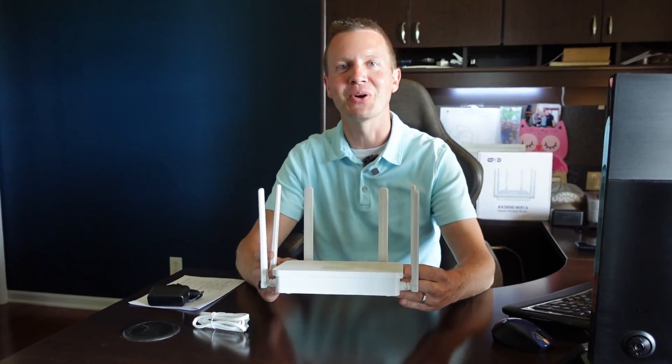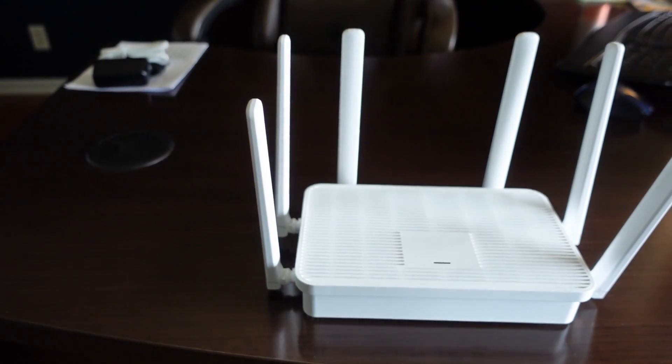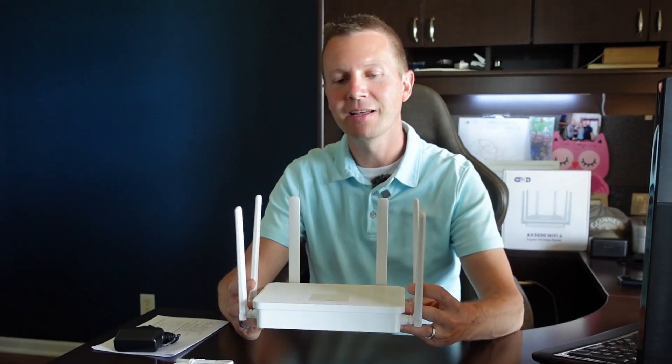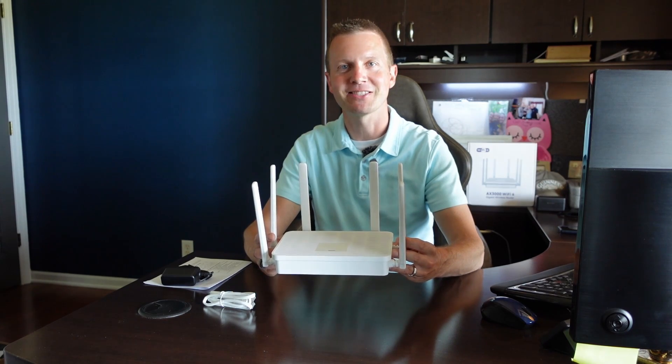Hello everyone and welcome to Dino Outdoors. In this video I'm going to introduce you to UV's AX3000 Wi-Fi 6 router. I'll start off by going over the product information, then I'll go through the setup process, and finally we'll give it a range test, so stick around.